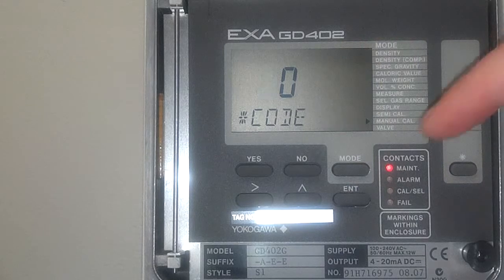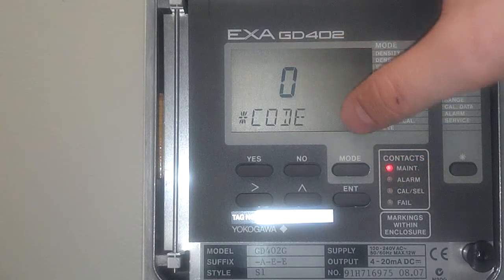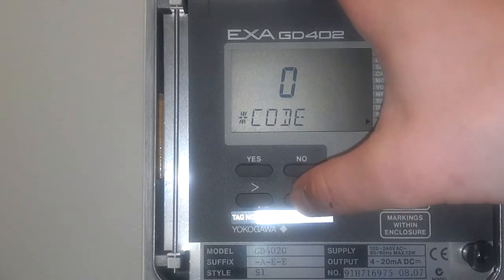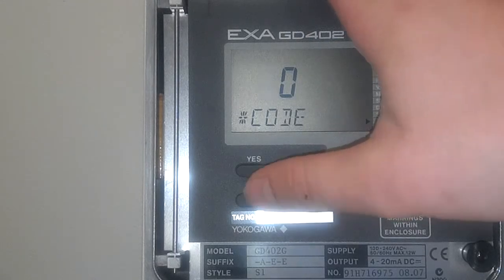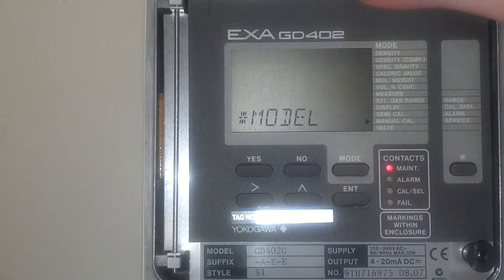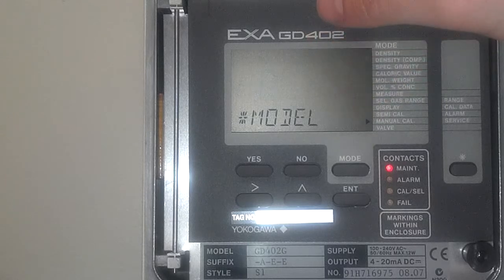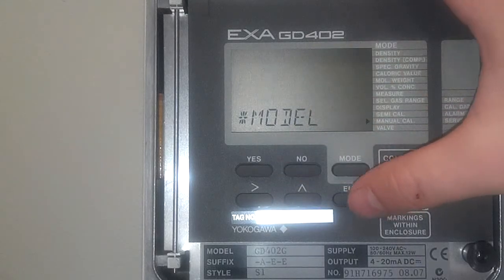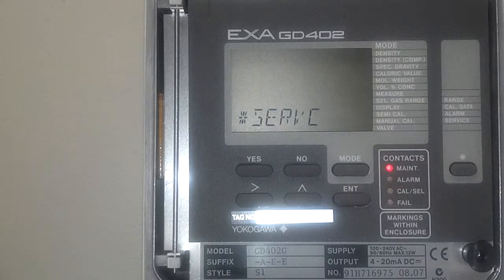We're going to change this code to 50. To make numbers go up on this display, all you have to do is keep going up. If you pass it, it doesn't matter — you just keep going again and it resets. So you've got code 50, press enter. This is setting the unit for what purpose it's going to be used for. Right now, model 0 indicates that it's a gas density analyzer. We want this to be hydrogen purity, so we're going to go up to 2. Make that model number 2 and press enter. Now it's a hydrogen gas purity analyzer.